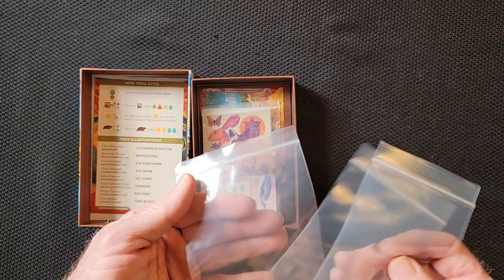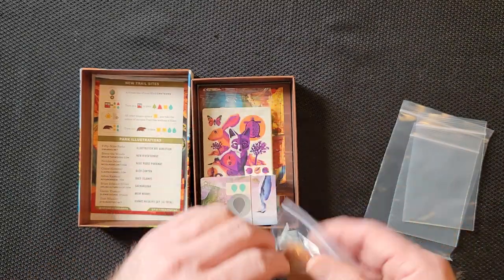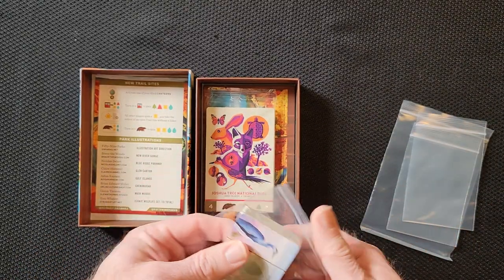Always love extra baggies for everything, so we got some extra baggies. We'll look at those last and put those right here.